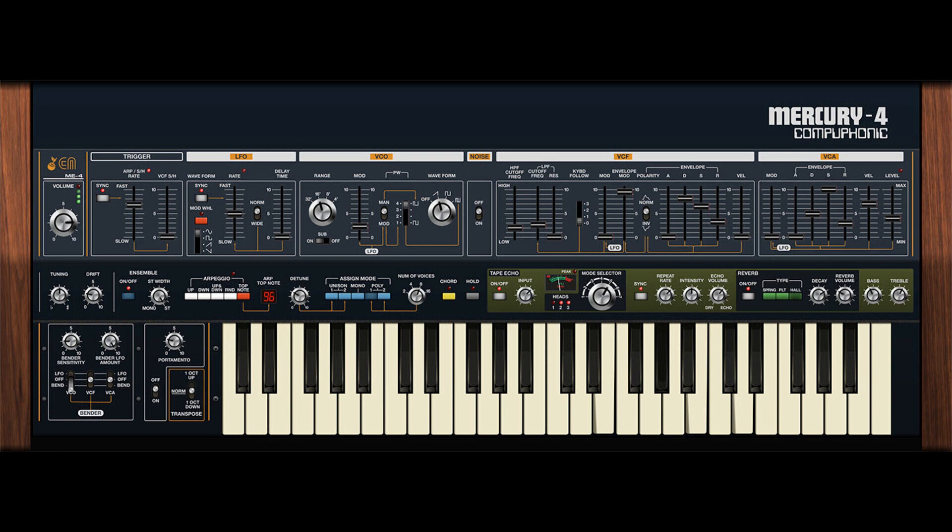Cherry Audio has announced the release of Mercury 4, a polyphonic synthesizer plugin for macOS and Windows, available in VST2, VST3, AU, and AAX plugin formats.